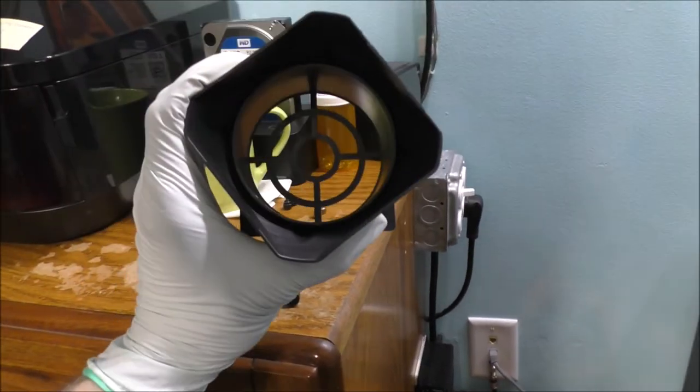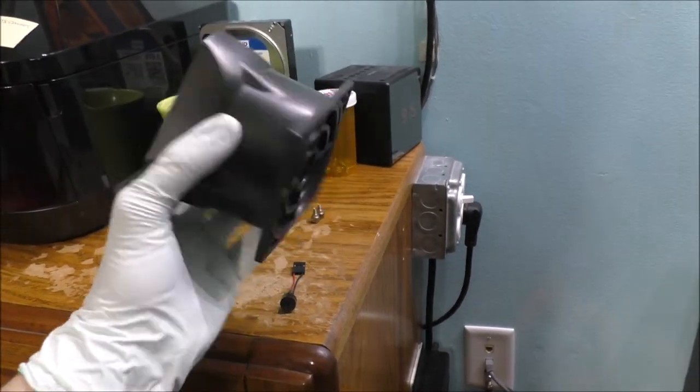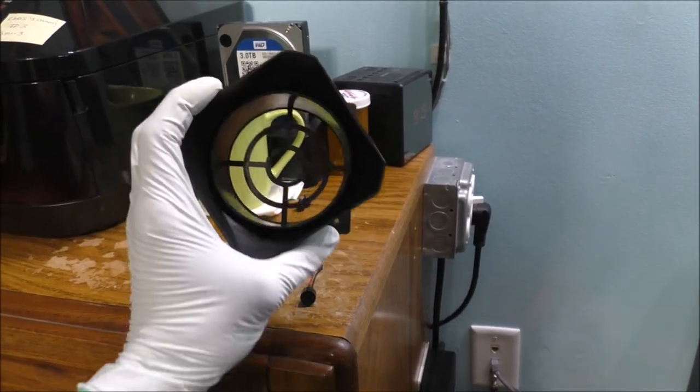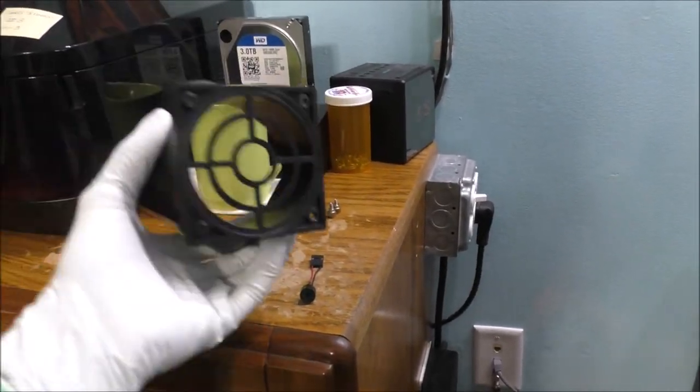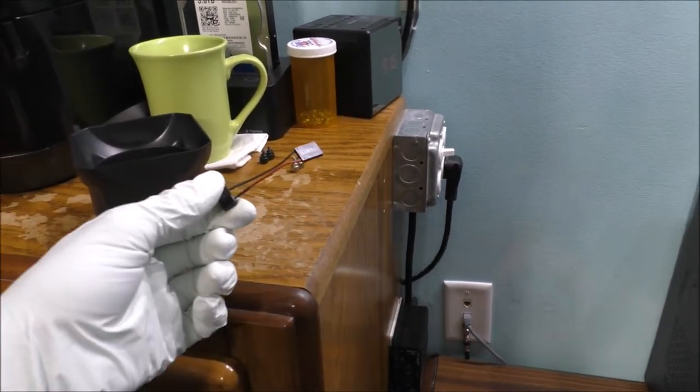I don't know what this part is — can anybody tell me what this thing is? I've never seen it before in any of the computers I have built. I don't know what it's for — some type of fan, or maybe a built-in external speaker.